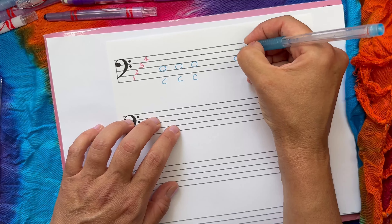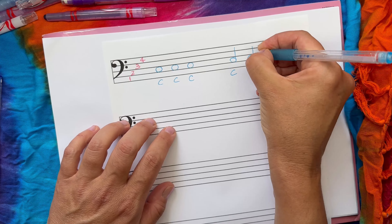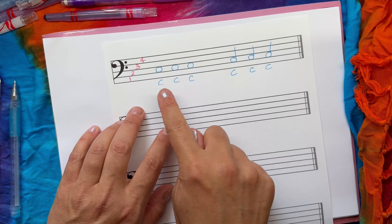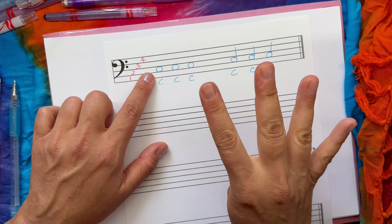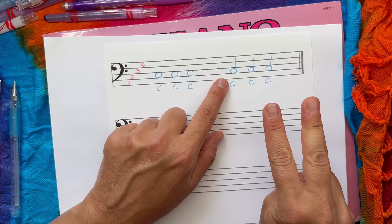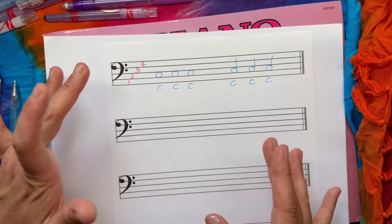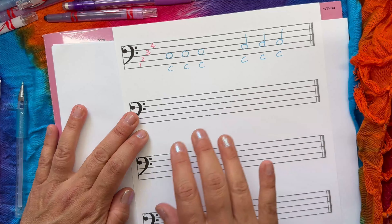These cats are always going to be in the same space. We'll give them a tail — 'C' for cat. Draw at least five cats as whole notes, and five cats with tails. Whole note cats hold for one, two, three, and four. Cats with tails hold for one, two. Do more if yours are smaller than mine.